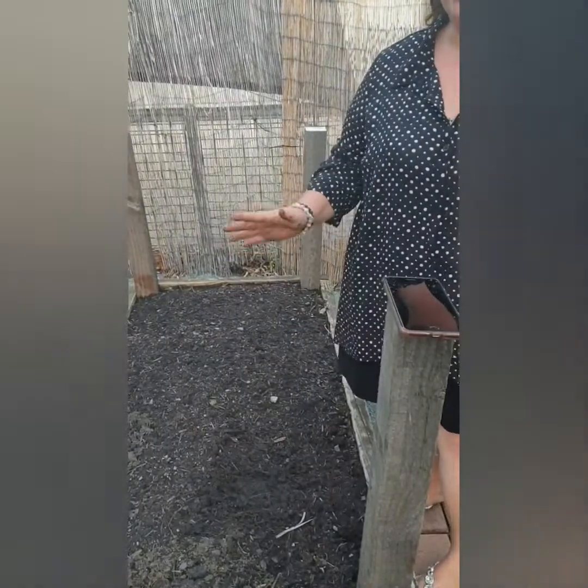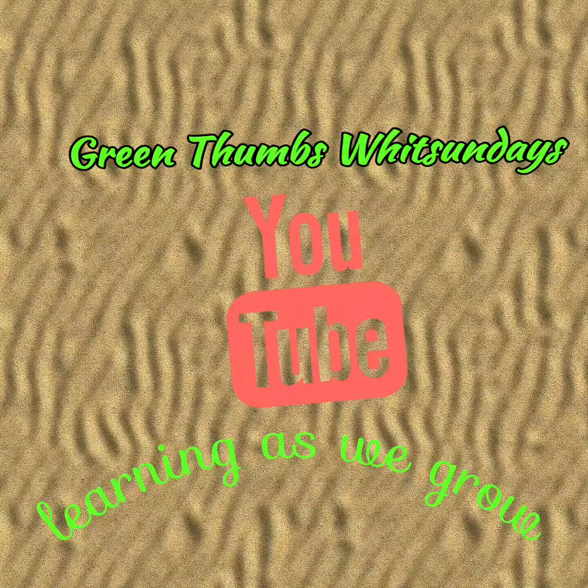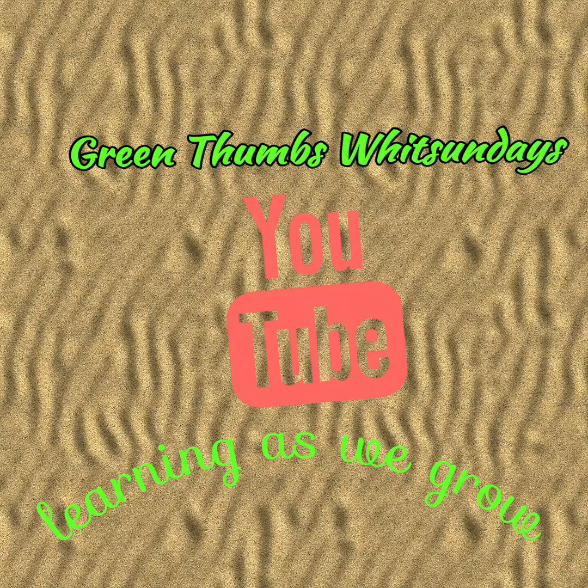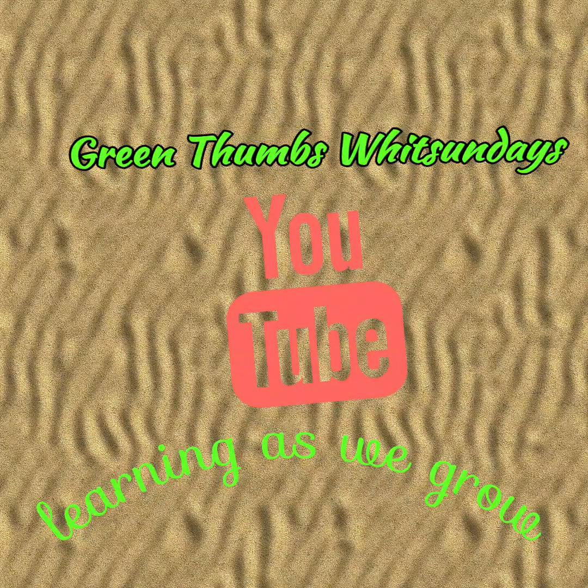Doesn't cost much, and you're doing the environment a good deal. I hope you enjoyed this video — see you next time. Hit the subscribe button to watch more of our videos, and remember: learning as we grow is always fun. Have a lovely day.